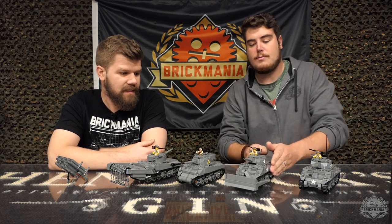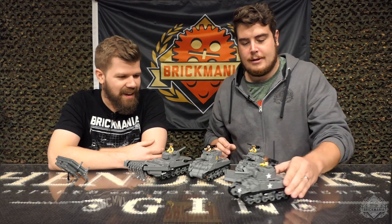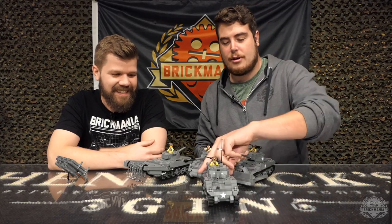So this is the original base model. Wait — the original one came with a bulldozer? No. So this is the original M4 Sherman.